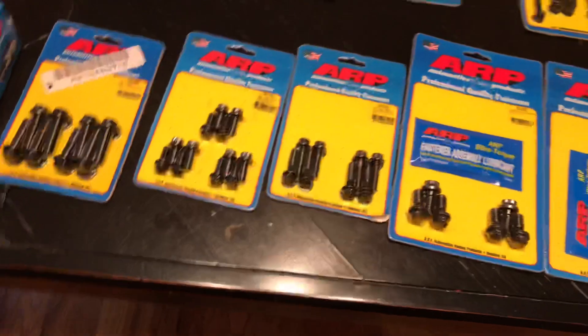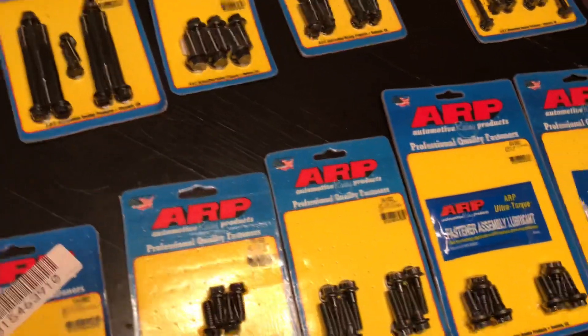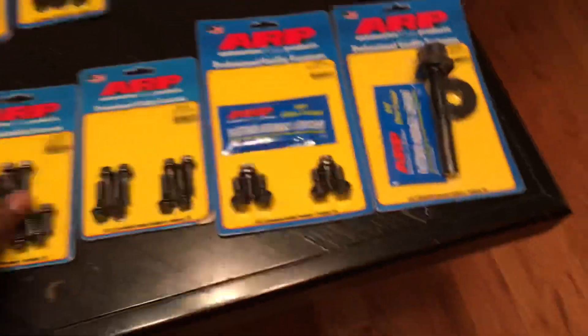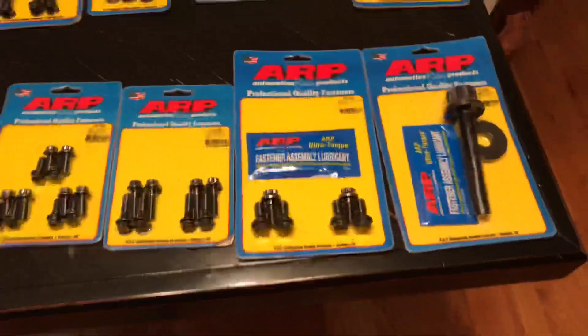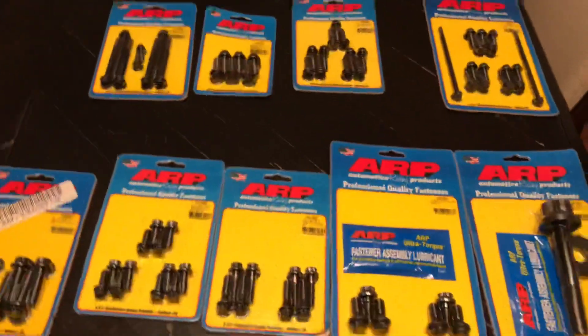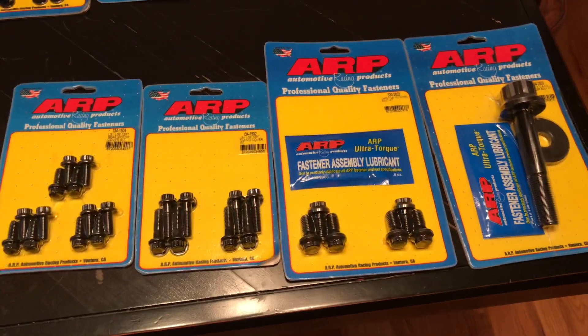That's the bolt setup kit for my build. I just wanted to put it out there, give people some part numbers, show you what I got for the bolts and what you could do if you wanted to upgrade from stock to an aftermarket bolt kit. Alright guys, there it is — the ARP bolt kit for the 6.0. Thanks.